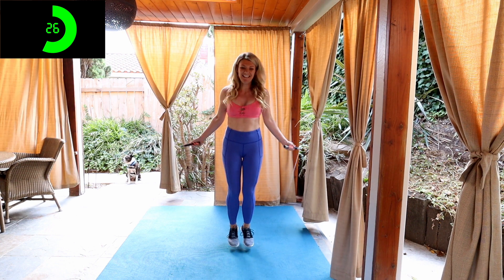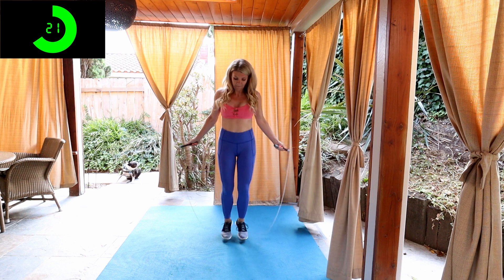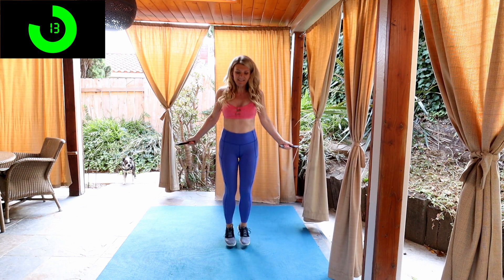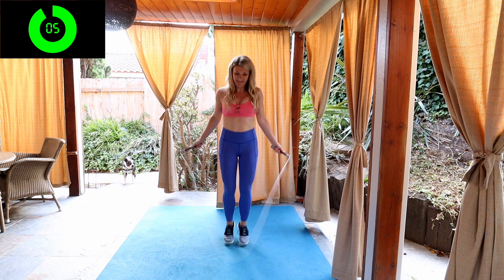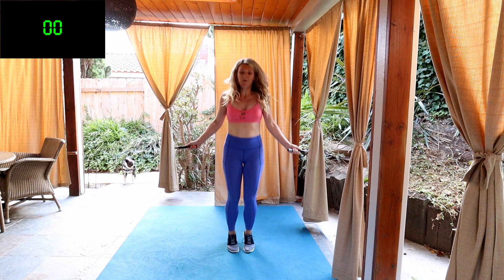10 seconds left. We're on to our last circuit. So get your jump rope ready. Here we go. We're back. Let's go. Power it out. 30 seconds here, as fast as you can. 15 seconds. Keep going. Mess up and get right back up.